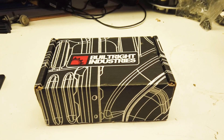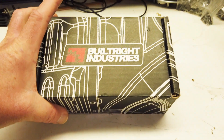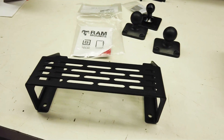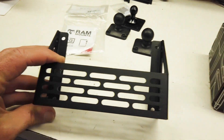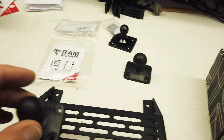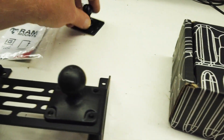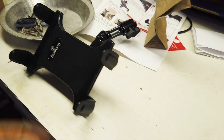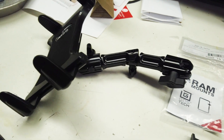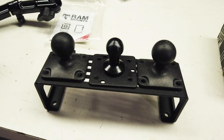My next mod is putting in a mount to be able to do phones and tablets off the dash. I got this from Built Right Industries — it's made specifically for the Ford F-150 and it'll fit right up in the tray up above. I also got a couple of RAM mount balls, and then I got a tablet mount that came with its own ball.